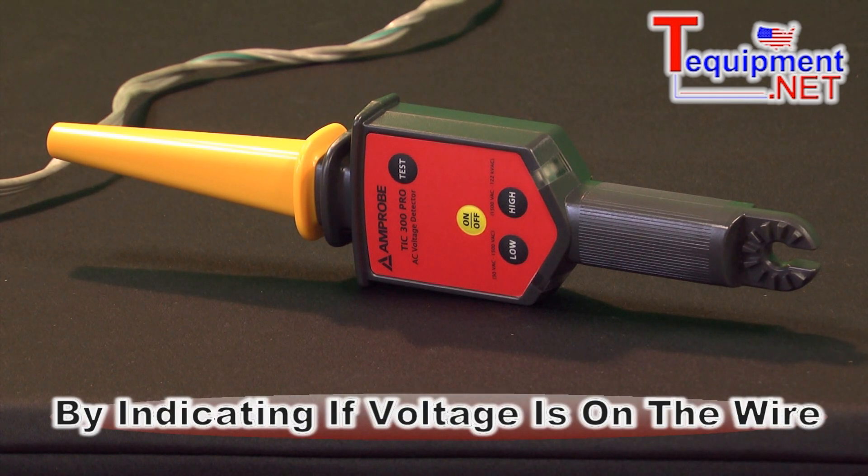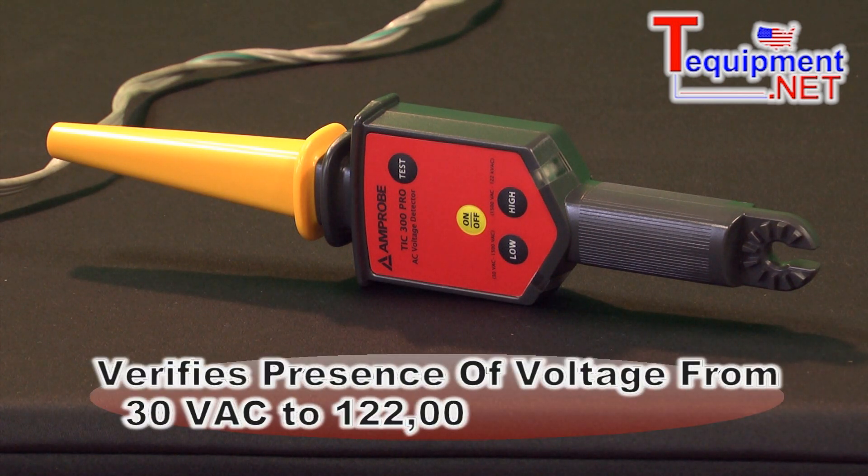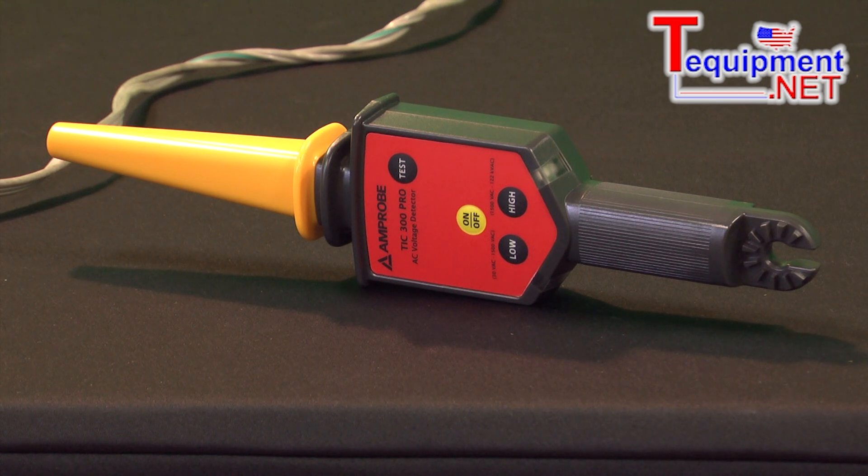There are two ranges. There's a low range which detects voltage from 30 volts AC up to 1500 volts AC. There's a high range which extends this from 1500 volts AC all the way up to 122,000 or 22k volts AC.